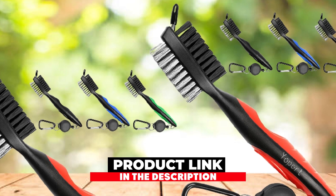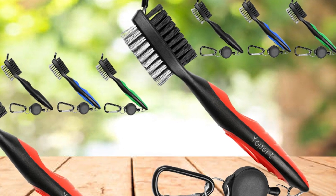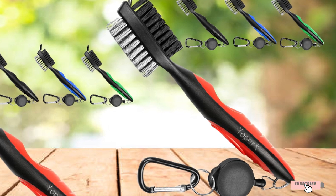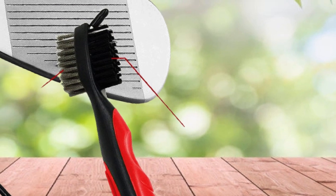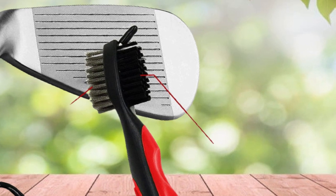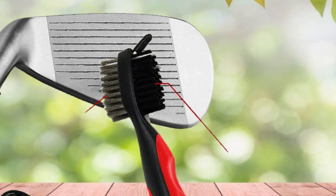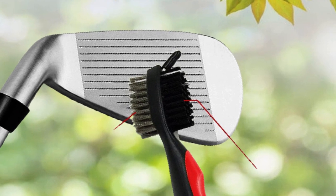At number four, we have the Yawport Golf Club Brush. Although a simple tool, a golf brush can really help you get mud, dirt, and grass off of your club face and out of your grooves. Not all brushes are equal — inferior brushes will lose stiffness in the bristles in only a short amount of time, so it is best to get a brush with strong bristles that will last. The Yawport Golf Club Brush may be the last golf brush you will ever need to buy.